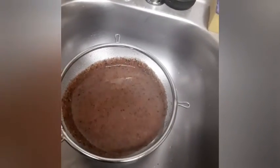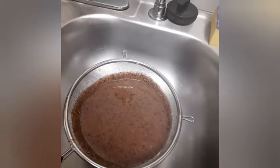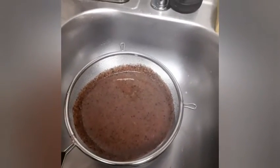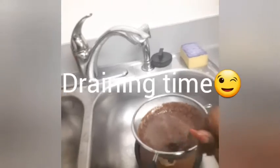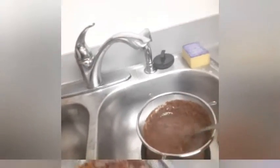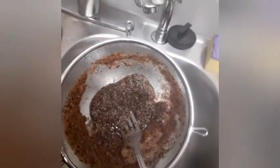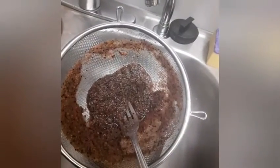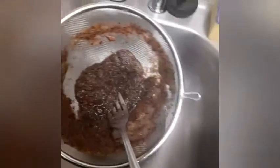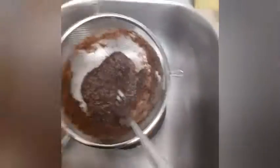I'm doing this with one hand, you guys. I'm just gonna let it drain and then we're gonna pour it in a cup. This is the remaining blueberry, mango, and spinach — this is the leftover stuff that I probably could juice a little more.